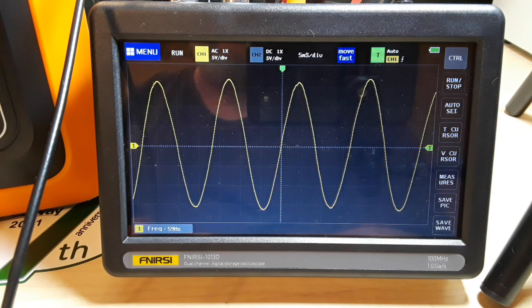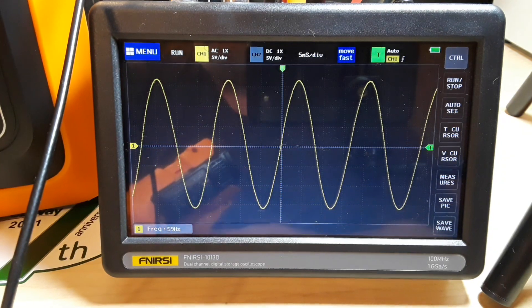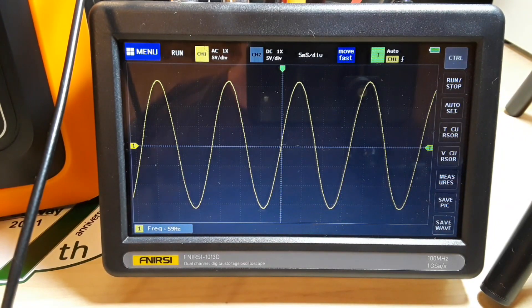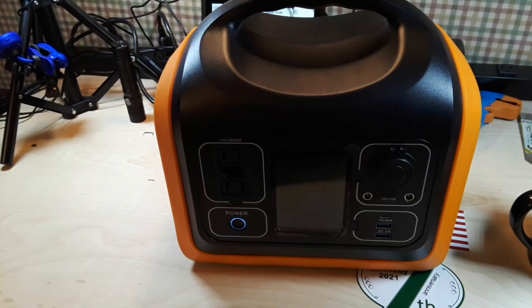So we're outputting about 30 watts and you can see the sine wave is holding steady and everything is looking really good. So it is a true sine wave output, which is a really nice feature to have in one of these power stations. As far as powering AC devices, that's working out pretty good.